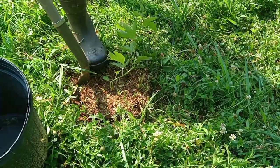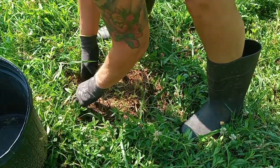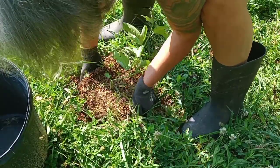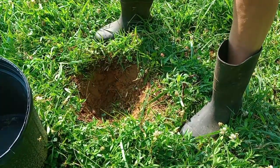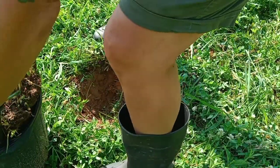I was trying to dig in as straight as possible. I didn't want to sever the taproot, so I went around in a circle a few times, and now I'm going to try and lift it out. It came out of the hole pretty easy. There's that taproot — hopefully I got enough of it. I pray I do.